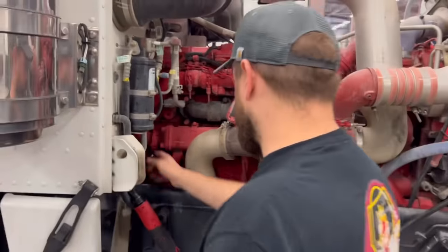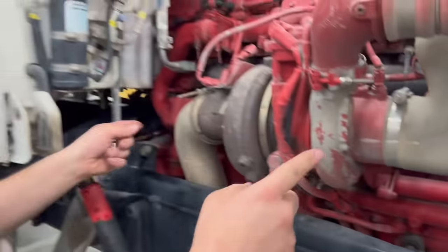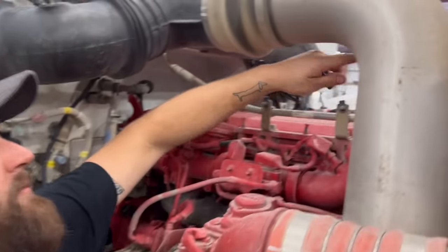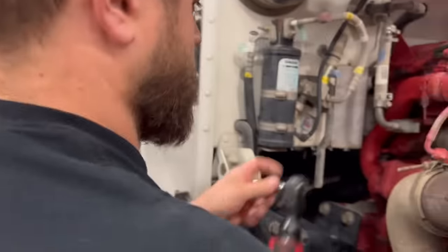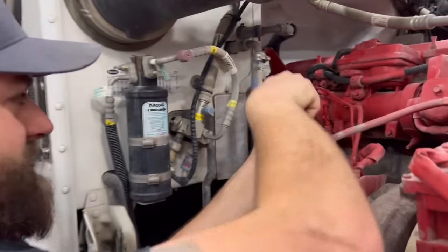EGRs are a pretty common problem on these, so we're going to pop this pipe right here. The exhaust gas flows through the exhaust manifold, out the front, through the EGR cooler which uses coolant to cool down the exhaust gas, makes a big U-turn, goes through the EGR valve, and flows back into the intake. We're going to catch it right here at the back of the EGR — if there's any liquid in there at all, we know the EGR is leaking.